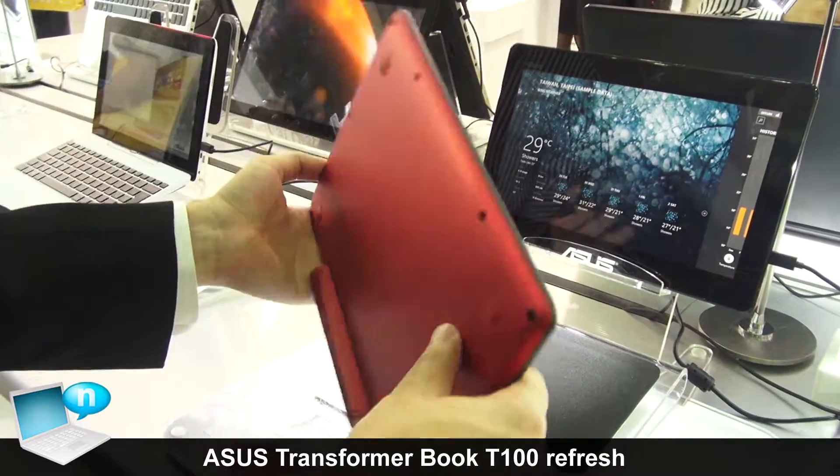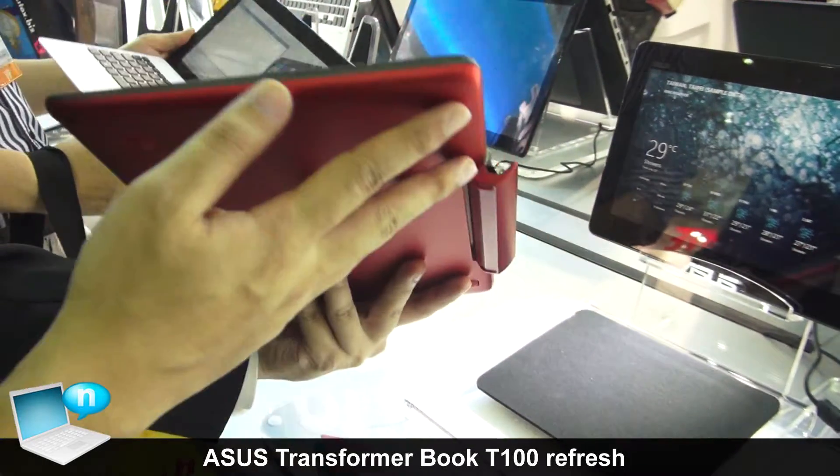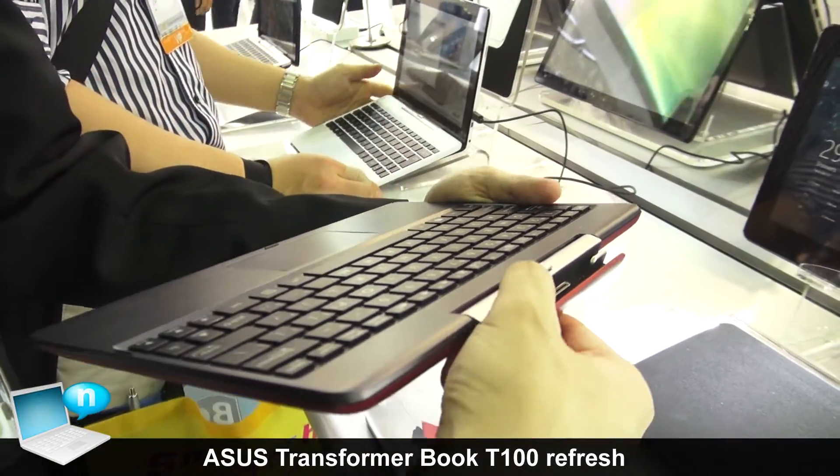This is the standard one. And also for the docking part, we have two kinds of choice. First of all is the keyboard docking, and another is the hard disk docking, which can provide 500GB of extra storage.